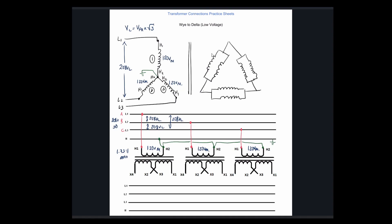So here we've got X1, X2. X1 and X3 have the same instantaneous polarity. We'll put our other windings over here — X3 and X4. And then finally X1, X2, X3, and X4. This one right here is going to feed line 1, this guy is going to feed line 2, and this guy is going to feed line 3.